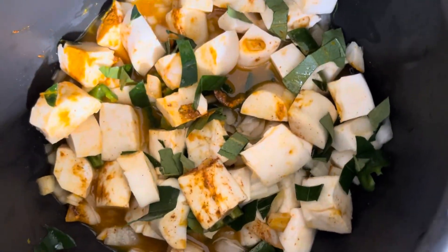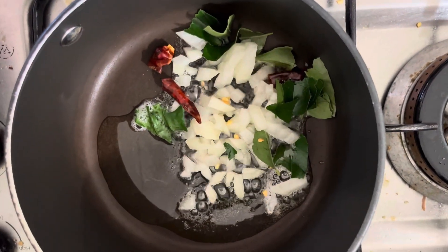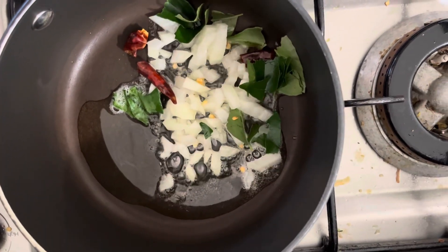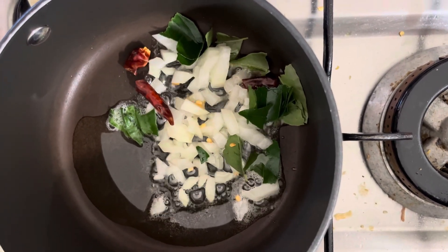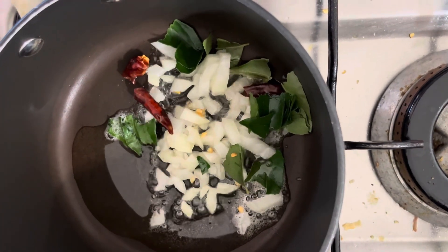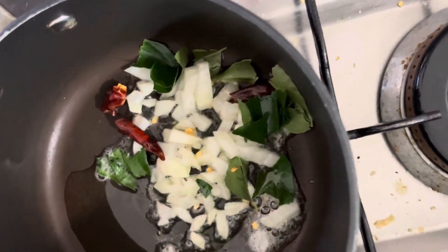We are tempering the onion, dry chili, and curry leaves, and also we will be adding the fennel seeds and mustard seeds. These tempered spices will be added to the cassava curry that we have already cooked.